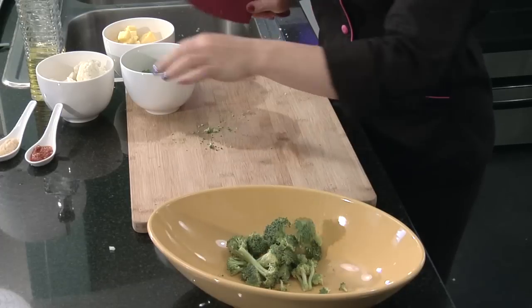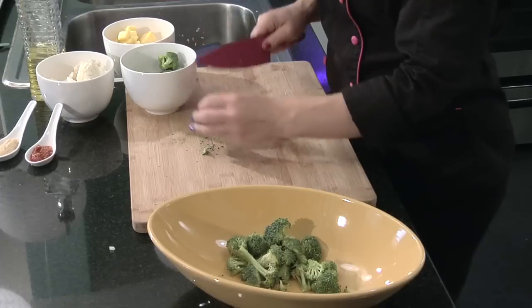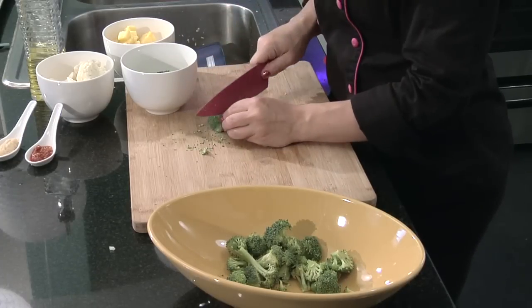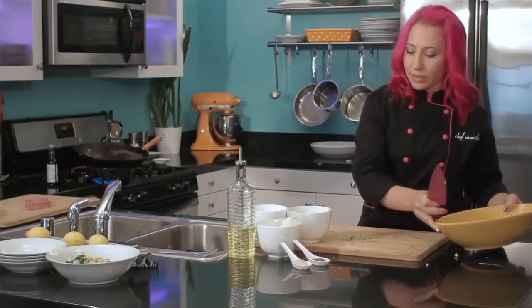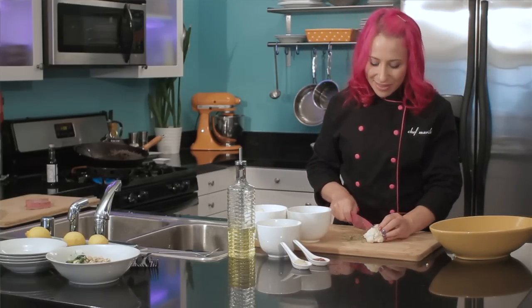This is a great stir-fry on its own, or if you want to, you could add some chicken or some shrimp — it's absolutely delicious. I've got about a cup of broccoli in small bite-sized pieces, and then I'm going to do the same thing with the cauliflower.